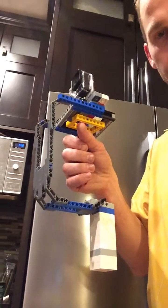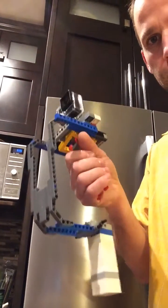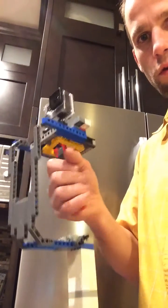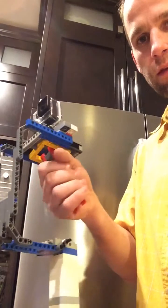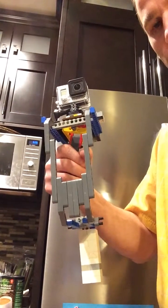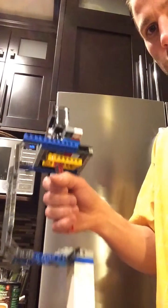Alright, this is 20 minutes of LEGO building last night. I built a LEGO Steadicam. It does look a little rough because it's all different colored pieces. I'm going to rebuild it and try to make it a little bit mono color.